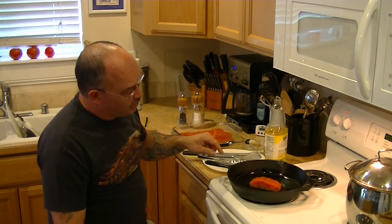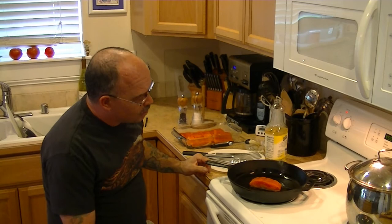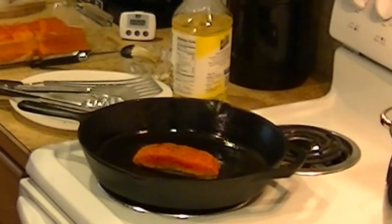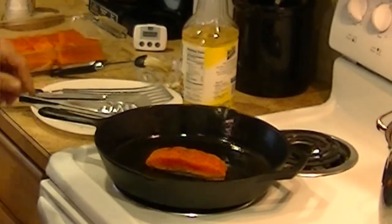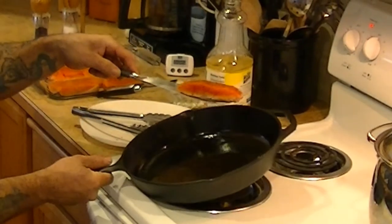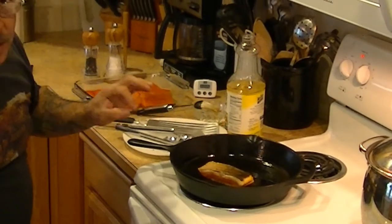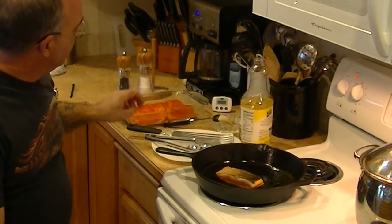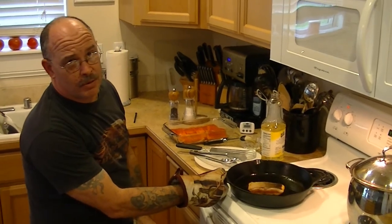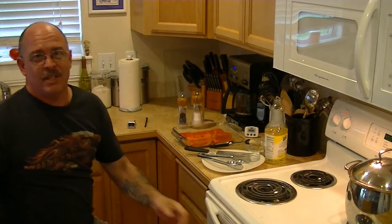What you're looking for is the fish to turn a little color about a quarter of the way up the side. That's been sautéing for a couple minutes and it's starting to come up the side now. I'm going to flip it over and redistribute the oil — it's a little bit golden. Now what we're going to do is finish it off in the oven. I got my oven preheated to 450, so we're going to stick this in there and let it finish for about five minutes.